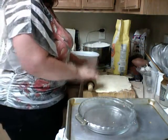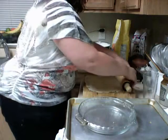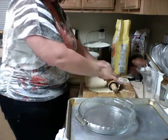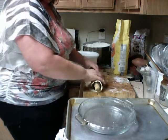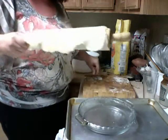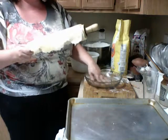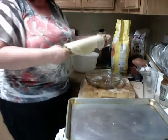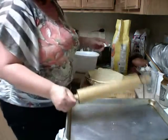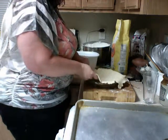Now, what we're going to do is we want the crust to hang over. So we're going to gently roll this onto the rolling pin. See what I've done — I've lifted it up and put it right onto the rolling pin. Now we're going to roll it onto the rolling pin. It's stuck a little bit, so let's put this back. We don't need to spray or butter your pan — it's not necessary. Okay, then flop it right into the pumpkin pie dish, and gently pull it so it just kind of fits in.